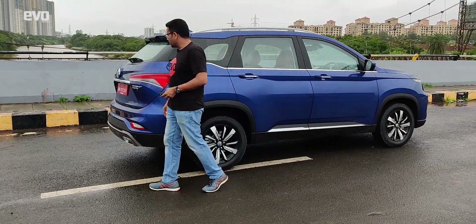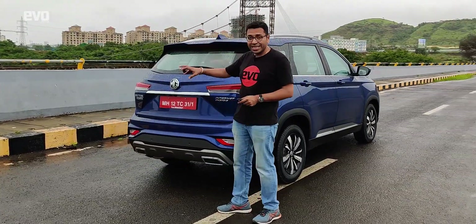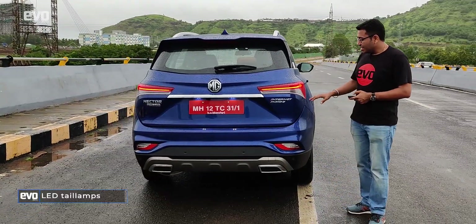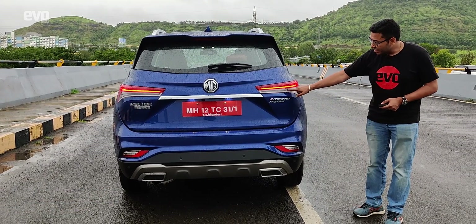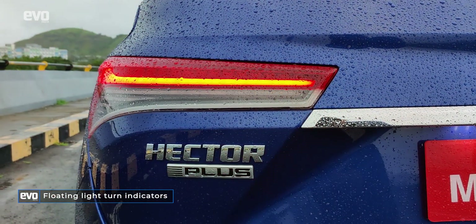Over on the rear, the change is significant because that red strip connecting the tail lamps is gone and it looks far more decent. The LEDs are also new, the design of the tail lamps is also new. The indicators also work a little differently from the Hector.